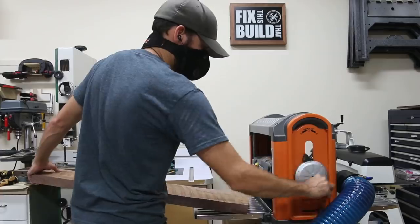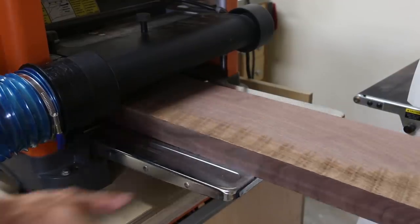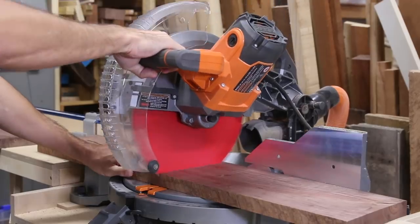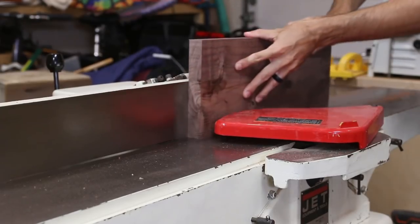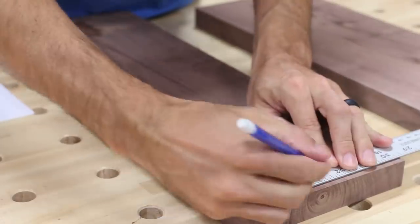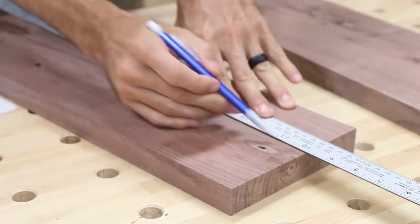While the box was drying I moved on to the base. I decided on a 1 inch thick leg and used a rough 2x6 off-cut from another project to get it. I used the planer to get my final thickness, cut the blanks to size, then put a straight edge on both sides of the boards with the jointer. I used a ruler to lay out oversized blanks for the tapered legs, avoiding the knots and defects in the boards.